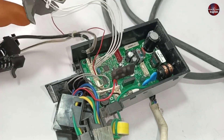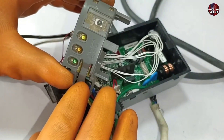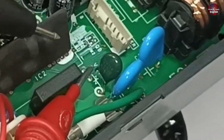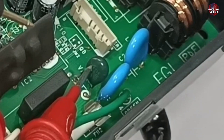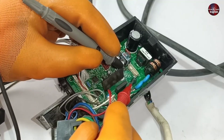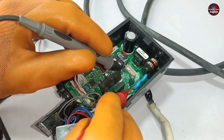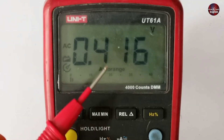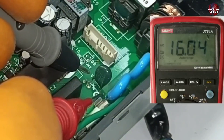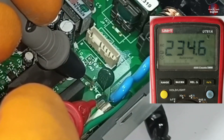I will test it further, so I have passed electricity through it. No light is glowing on its display. Let's check whether electricity is flowing in this circuit or not. This component attached after the fuse is a ZNR. Voltages are flowing through the ZNR — checking it will confirm whether electricity is entering this circuit or not. I have set the multimeter to AC voltages and attached the probes.